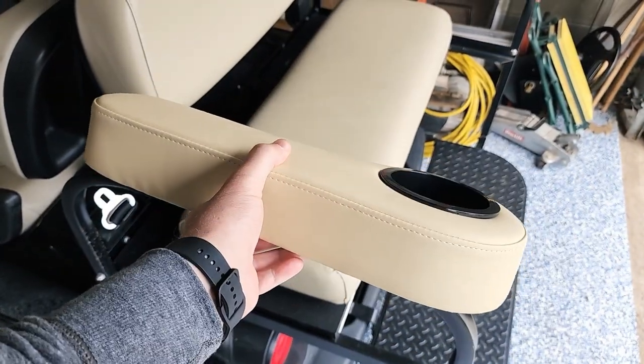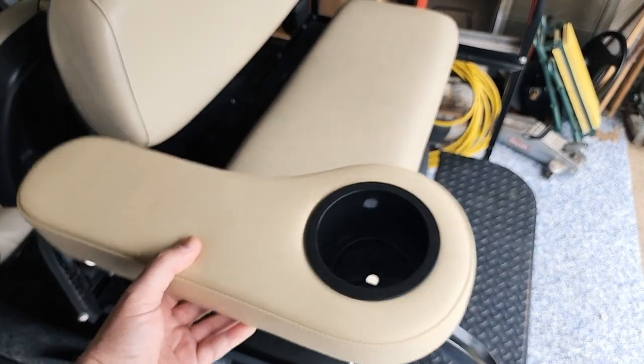Welcome back to First Tries Projects, everybody. Today we are putting on the armrests on the back of the golf cart. This is one of the new armrests — it's nice and padded with a cup holder.